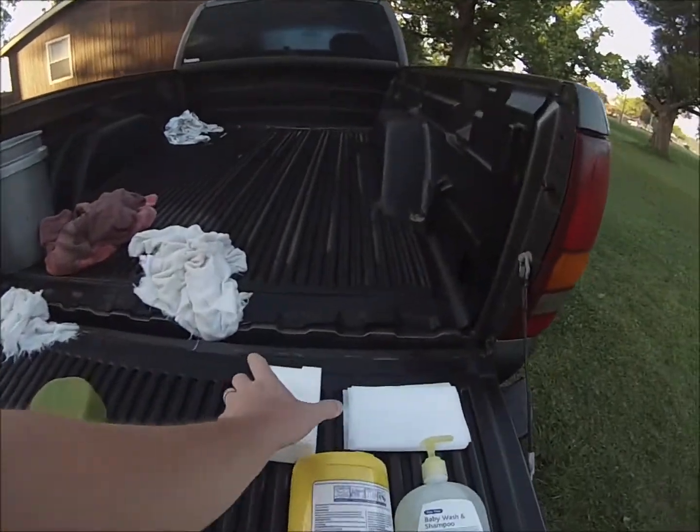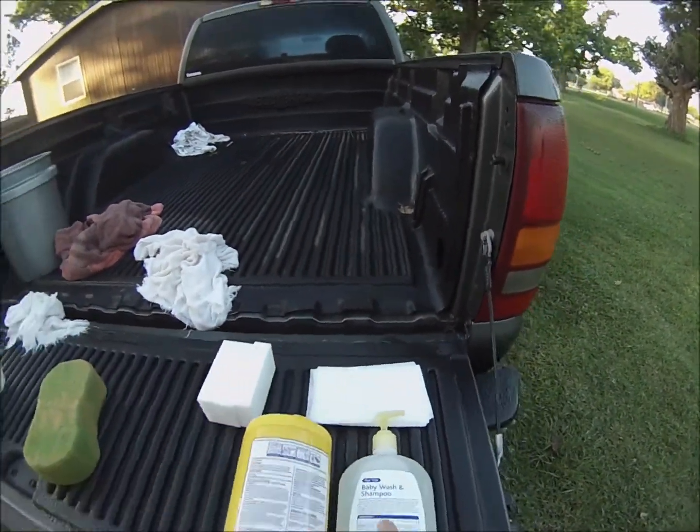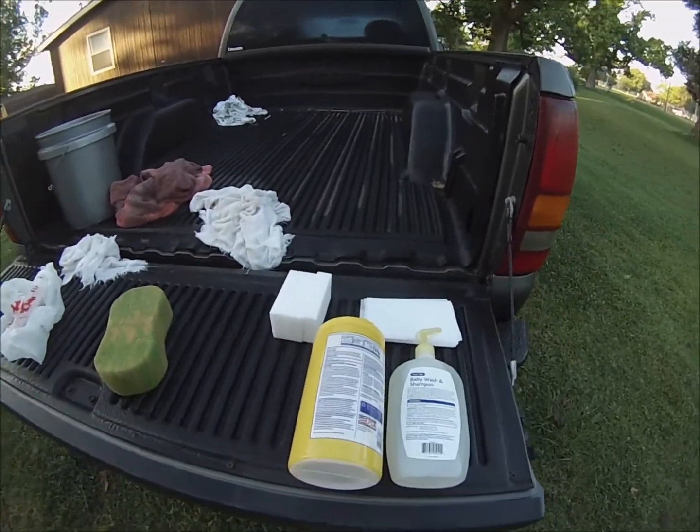So this is what I'm going to try to do. I'm going to use some of these magic erasers. I have some dryer sheets, some baby shampoo, and some disinfectant wipes. And we're going to see which one of these four works the best.